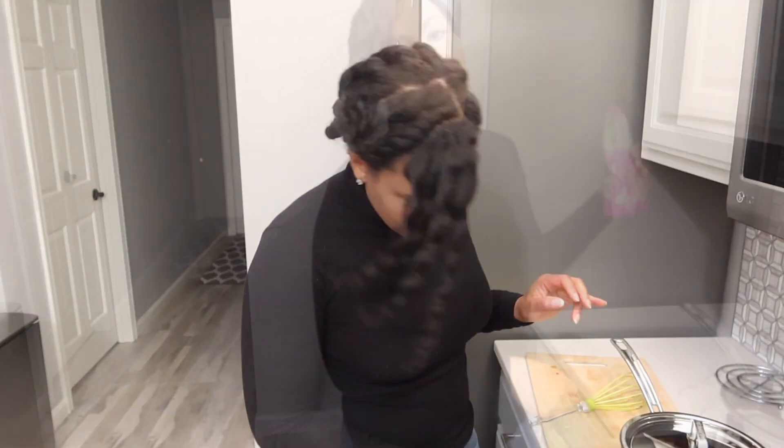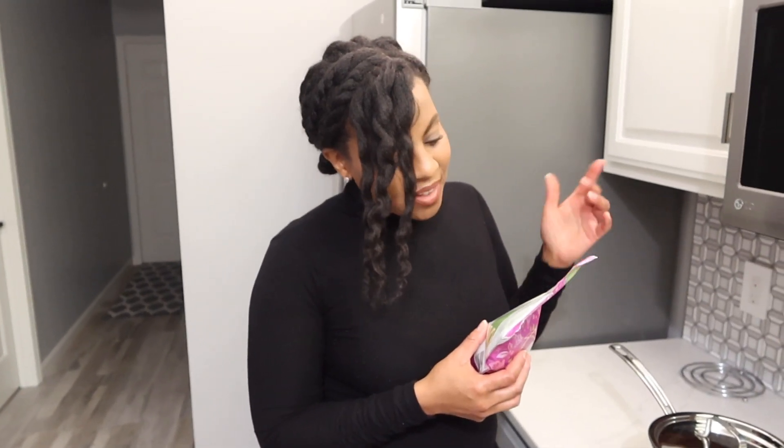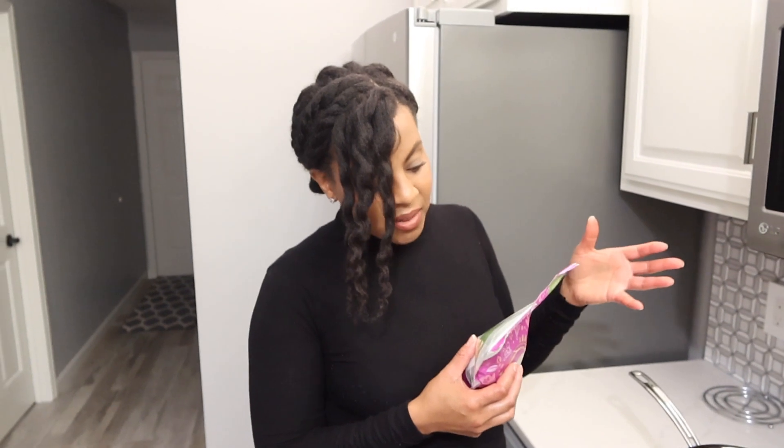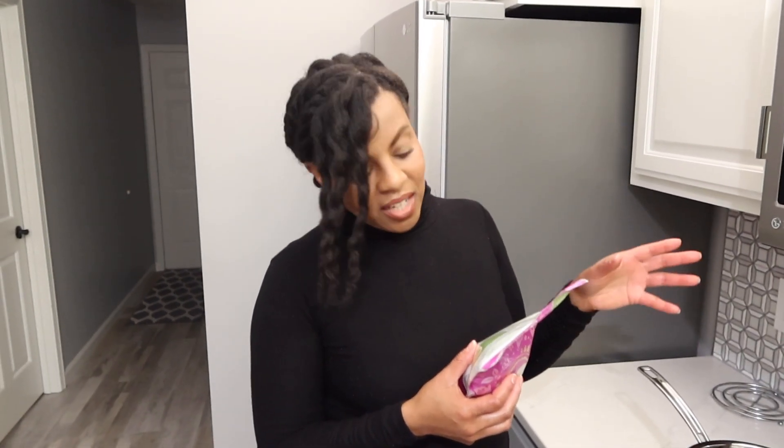If you're wondering what coconut sugar is, it says on the package that coconut sugar is made from the flower bud cut from the coconut palm. The glycemic index is lower than regular sugar, so it's supposed to be a little bit more healthy for you than regular sugar. I'll tell you, vegan or not vegan, it smells good — it does!